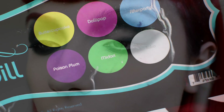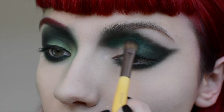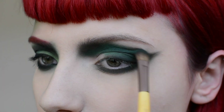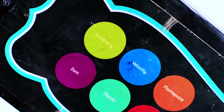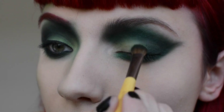Now cut Sugarpill's Midori onto the lid and blend it into that dark green. Then take Acid Berry and pat this color onto the inner corner and blend onto the outskirts of the eyeshadow.